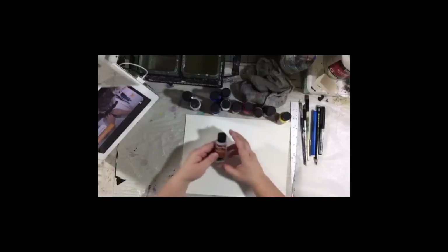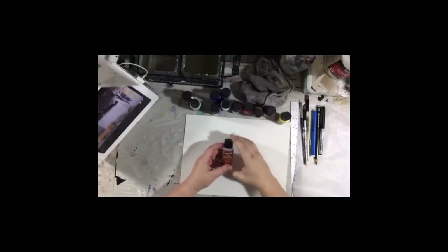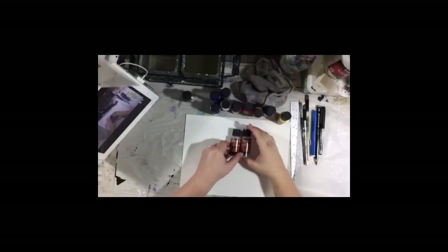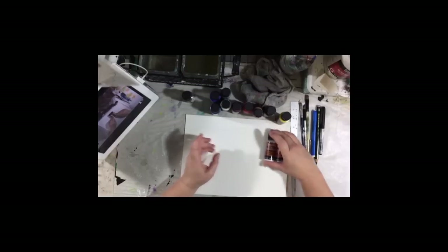The kit comes with — let me grab my glasses so I can read the labels — extender and blending medium, and glazing medium. These will both extend the drying time of your acrylic paint, and the glazing medium will make it a bit translucent or see-through.